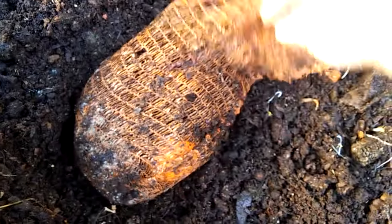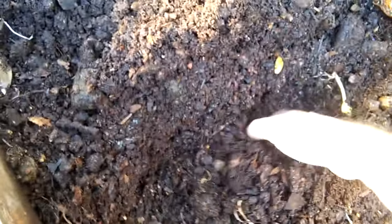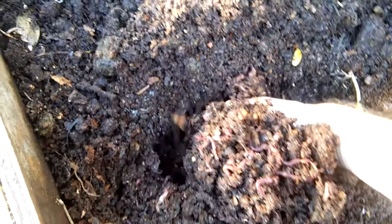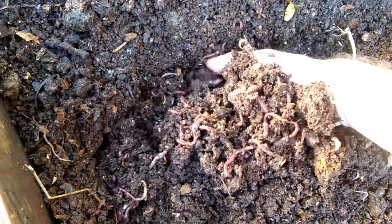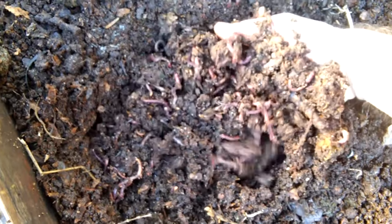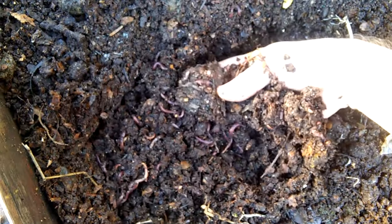People say citrus is acidic, but if it was that bad for the worms they wouldn't go anywhere near it. They are crawling in and out of this bag — they're choosing to be inside. Directly underneath the bag you can always tell if they do or don't like something, and they're obviously loving it. Whatever microorganisms are coming out of that bag, these worms just below are sucking them all up.